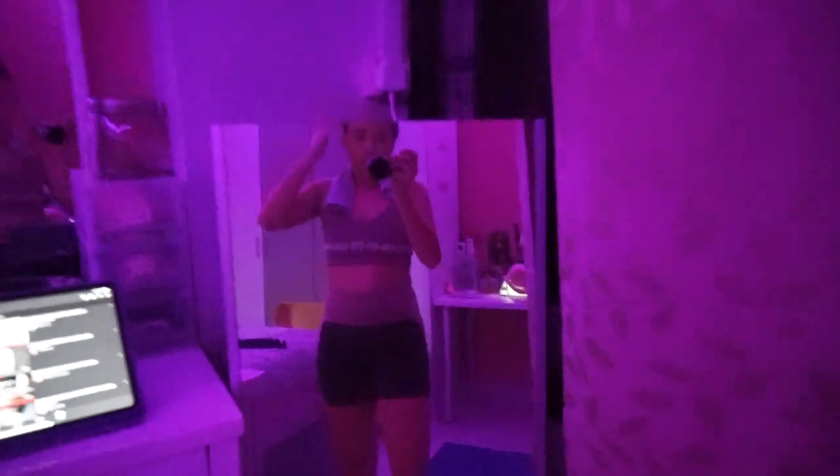Finished working out. I did abs and body. I'm gonna shower now.